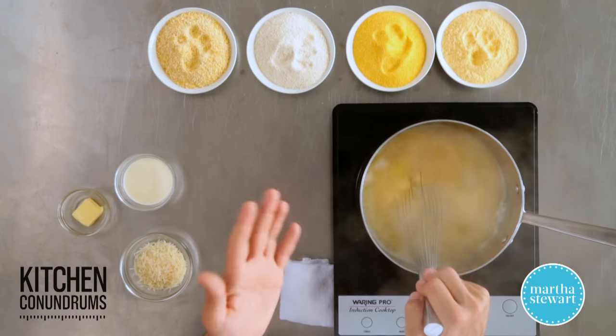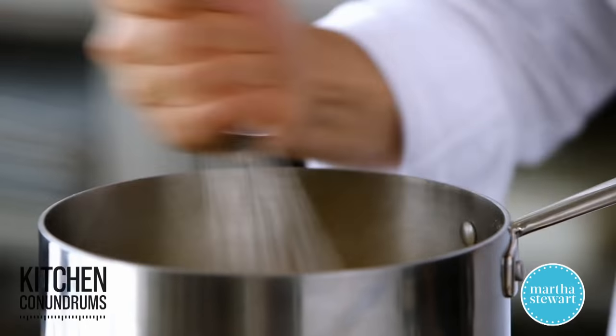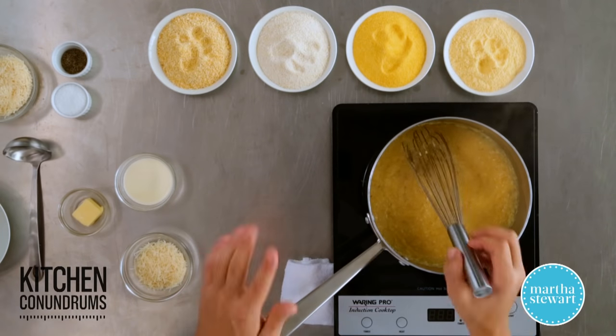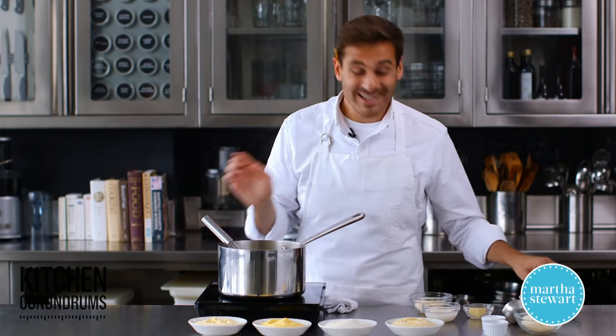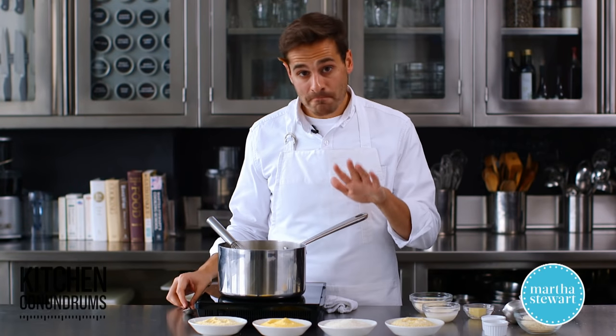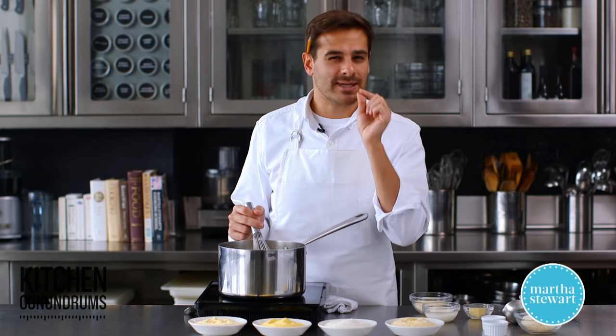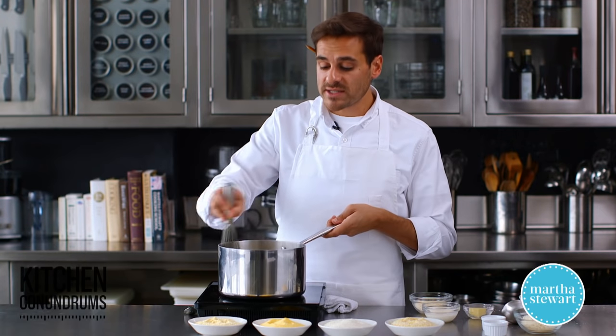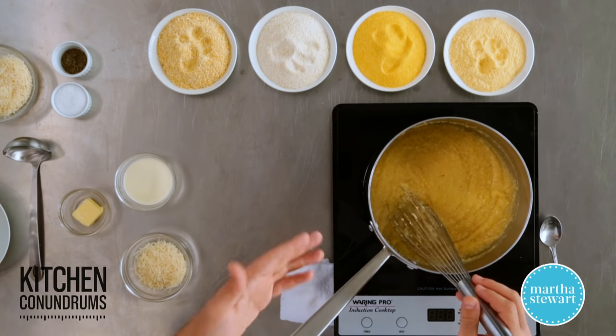This brand will probably take anywhere from 20 to 30 minutes. So it's been about 30 minutes here. As you can see, the water has really absorbed into the granules of the cornmeal and it's bubbling in the center. I'm going to turn the heat down a little bit. The only way we'll know if this is done is to actually try it. Give it a little taste. It's good — it still has a slight tooth to it, meaning a little bit of chewiness. That's the consistency I'm looking for. If you wanted something a little more smooth, you could certainly continue to cook this.